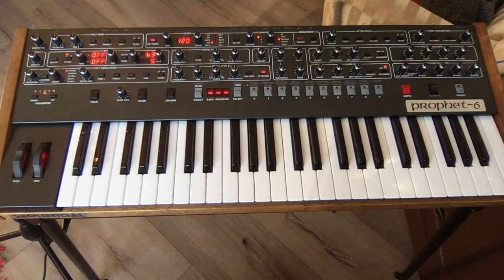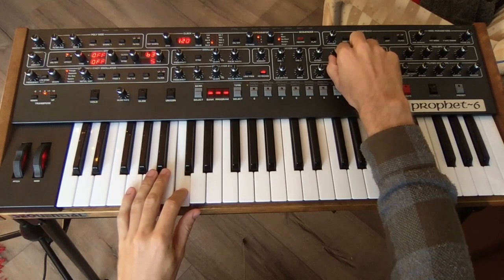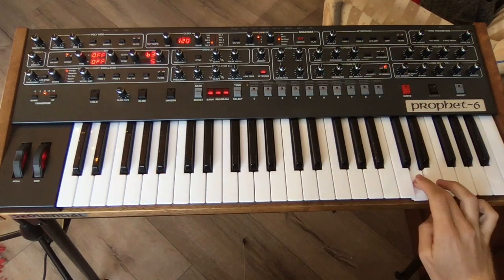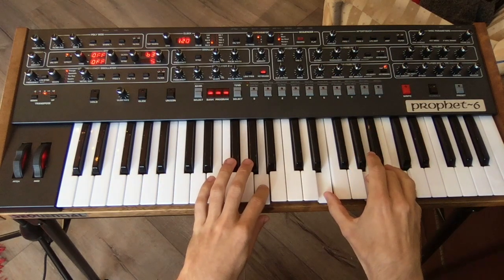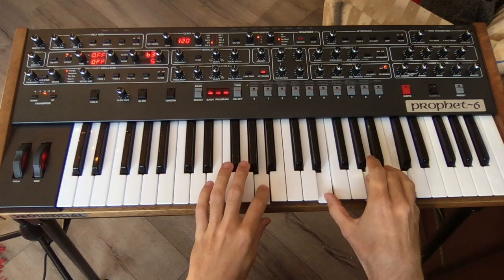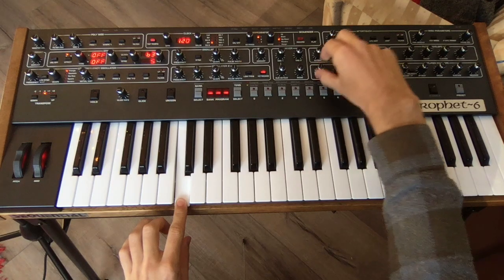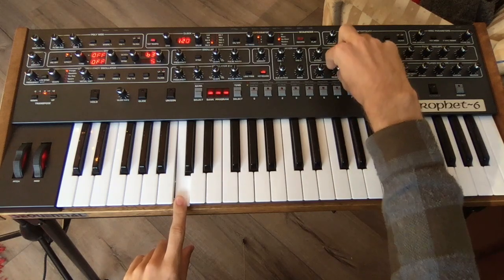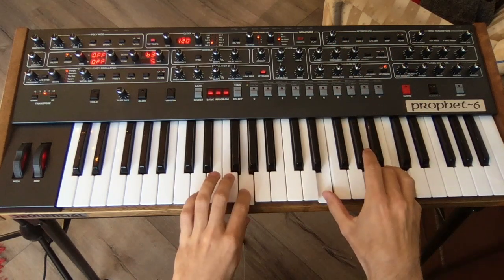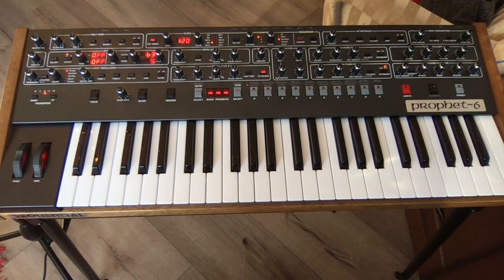Listen to the difference. This patch has the filter tuned to a second — it's kind of ugly. This patch has the filter tuned to an octave. Fantastic. All of a sudden, forcing the filter to be in tune through the steps makes a lot more sense.